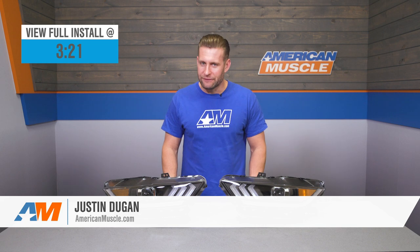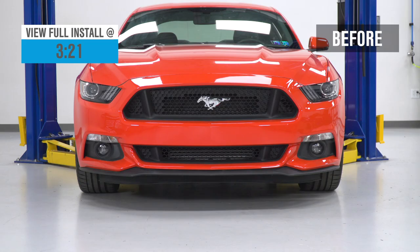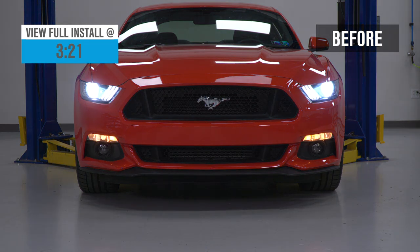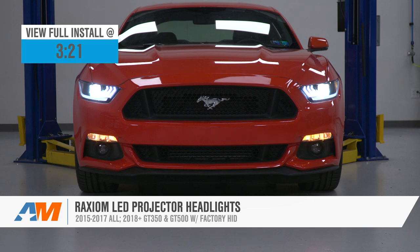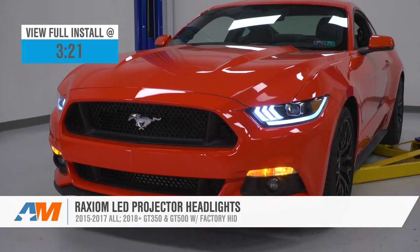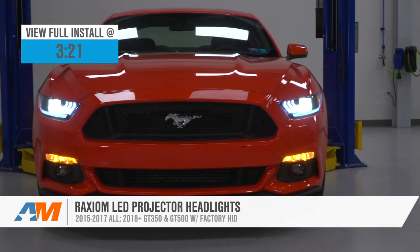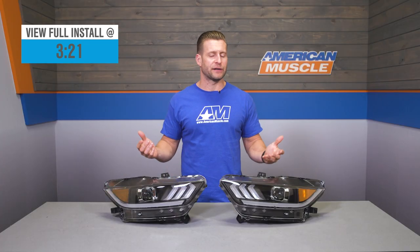If you're not a big fan of the factory headlights on your 2015 through 2017 Mustang, or 2018 and newer Shelby, and would prefer to go with something that's going to deliver a slightly more aftermarket or modified look, then you might want to consider the Raxiom options that we have here. These headlights pack the combination of the more modern angular tri-bar gills and projector, along with bold LED lighting running the length of the light itself, all for right around the $600 price point.